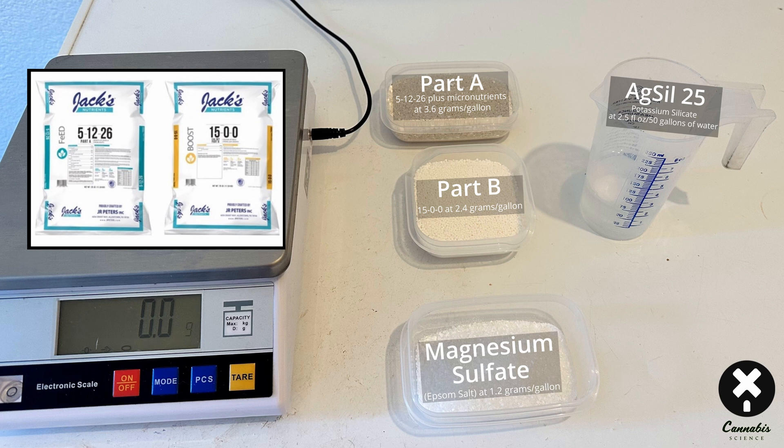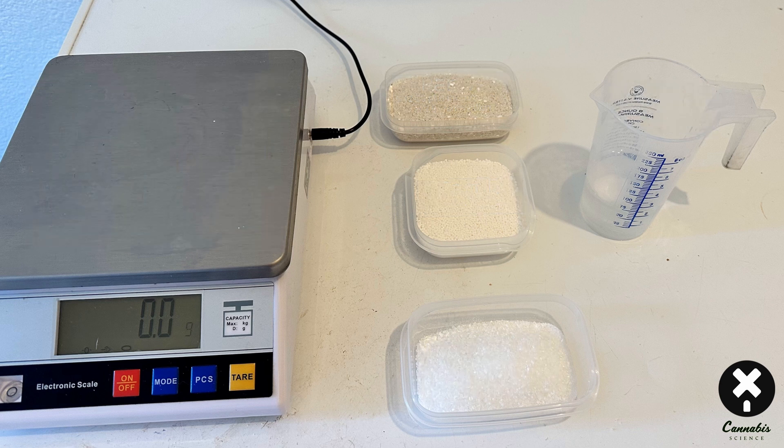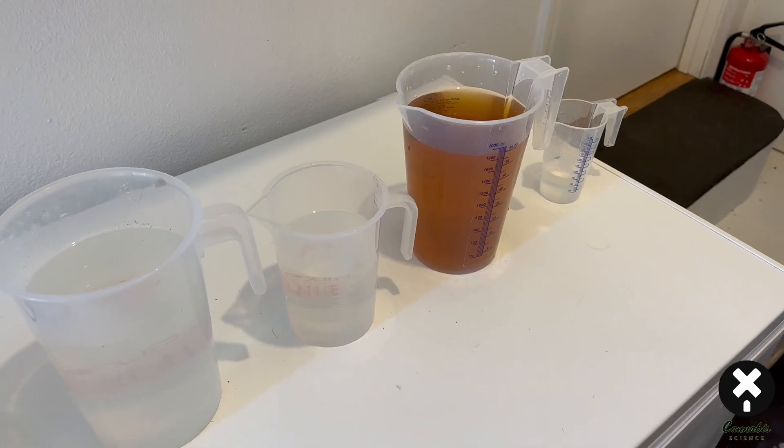Here's the mixing sequence — always do this the same way. Potassium silicate goes in first; mix that in. Then add Part A (5-12-26 with micronutrients) and Part C (magnesium sulfate) — you can mix them separately or together. The very final component you always add is the calcium nitrate, Part B. Mix that up and you're good to go. That's how I do my 50-gallon fertilizer water tanks — simple, easy, and cheap.